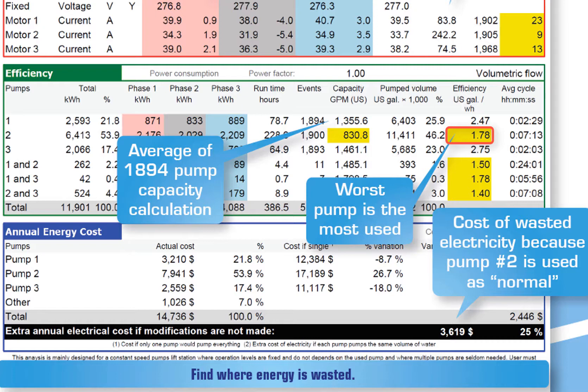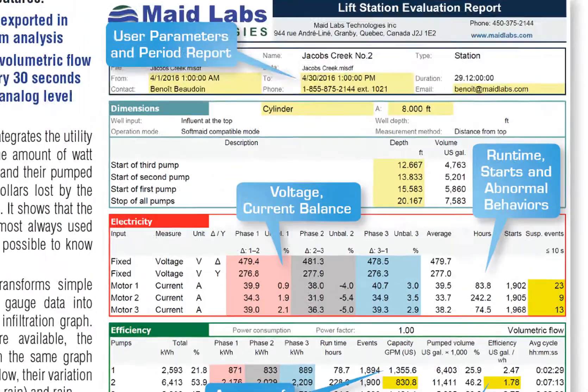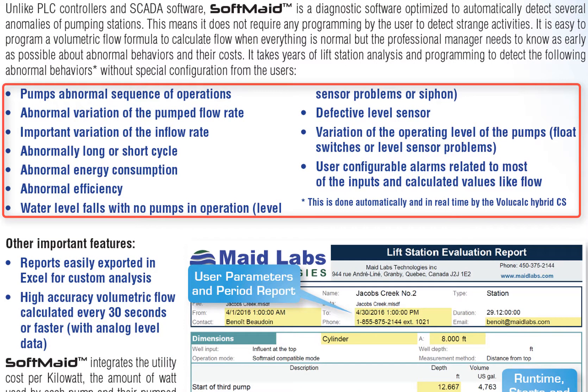One thing this report also shows: for pump number two, you can see that nearly half the water went through the worst pump — the one that pumps the lowest amount of gallons per watt of electricity. This is a normal thing. When you alternate between pumps, usually the worst pump has the lowest flow rate, and you use that pump the most because it takes a longer time to pump out. Since it takes longer but you have the same number of cycles between all pumps, your worst pump is the one used the most, meaning it will become worse faster. In this case, the user was wasting $3,619 per year on electricity because of that pump. If pump number two had simply been put on standby mode, you would probably have saved $3,500 per year. That's the kind of information this report gives, and it's important to do this not only once a year to know where you should act first in order to save money.